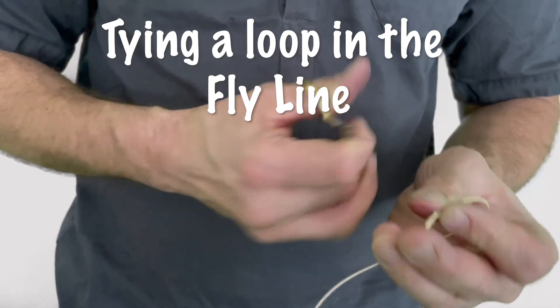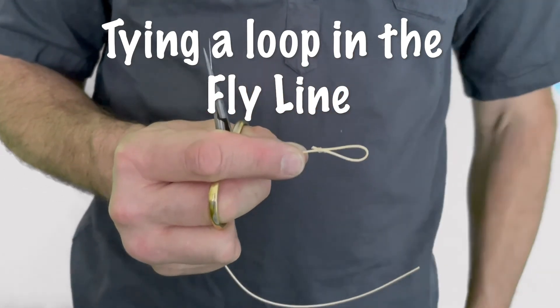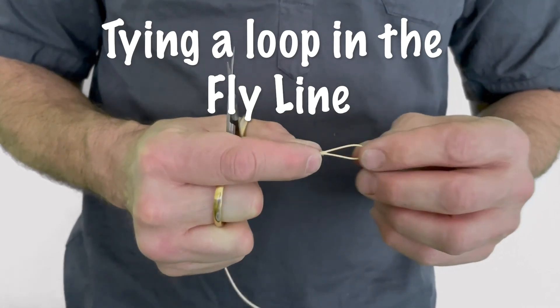And there you have your loop in the end of your fly line. You can then run a loop-to-loop system onto your leader, onto wire, whatever you want to do.